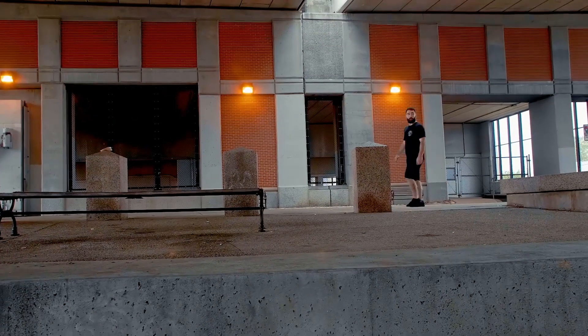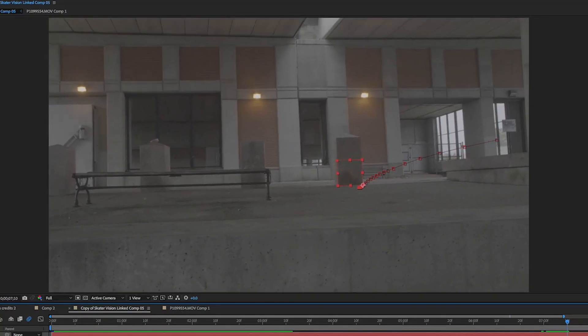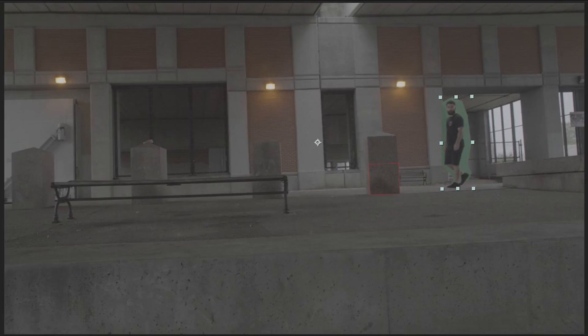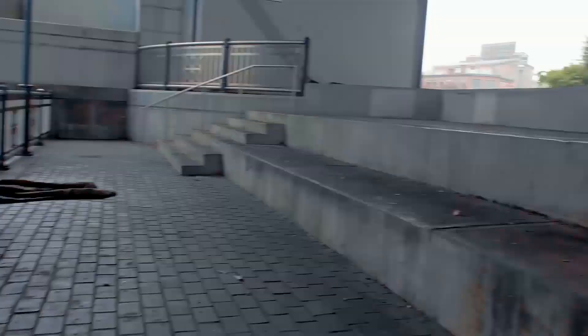I wanted Lucky to appear before the camera stopped moving. To do this I used motion tracking to track the pole where he would be walking, and then just parented his layer to the tracked layer so that he would be moving with the shot. Then I just keyed out the green screen and we had our finished shot.